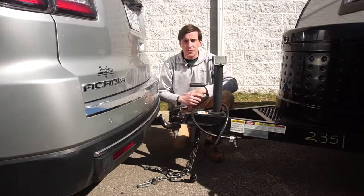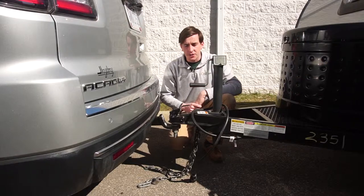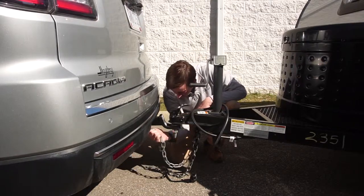Now that the coupler's secure, you're ready to attach your safety chains, crossing them once and hooking them to your vehicle.